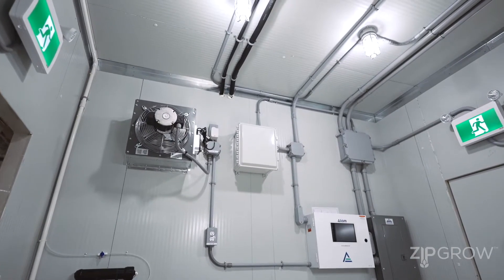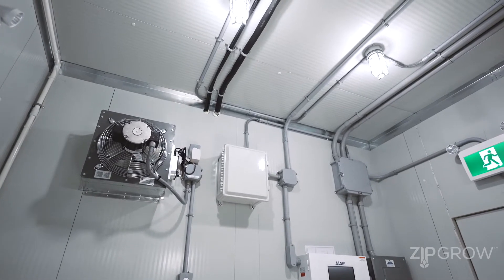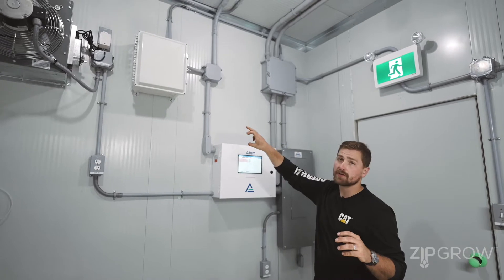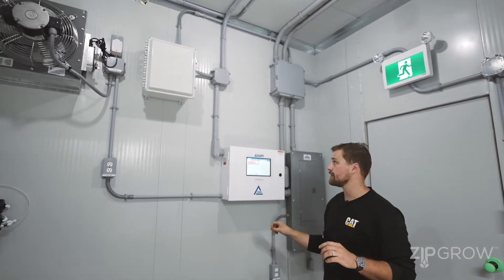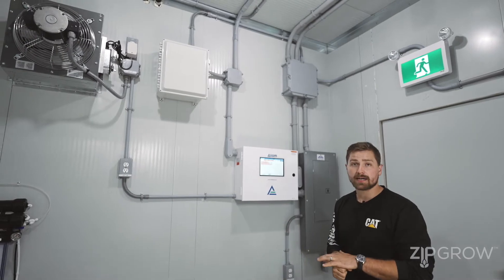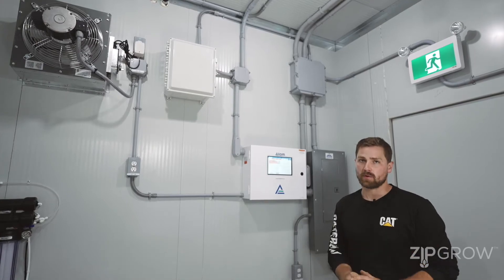The Atom has a cloud remote monitoring platform that you can connect to with each sale of a ZipPod. If you desire that feature, you will require a Wi-Fi or internet connection to the units. Otherwise, the system is fully functional offline as well.